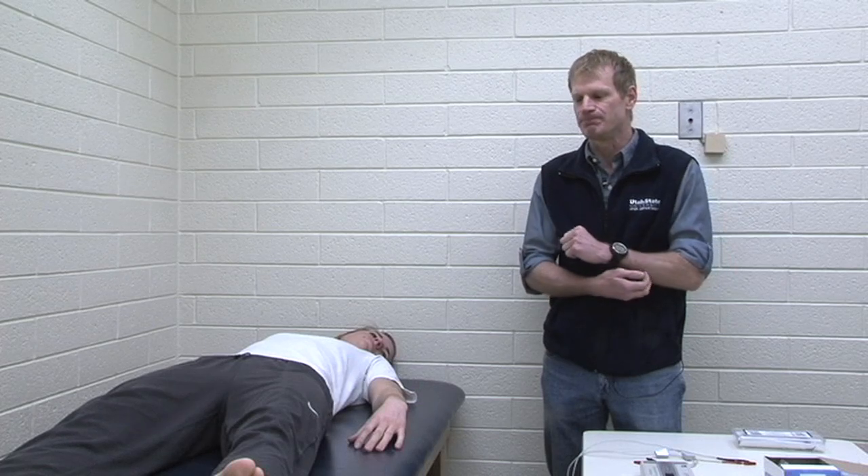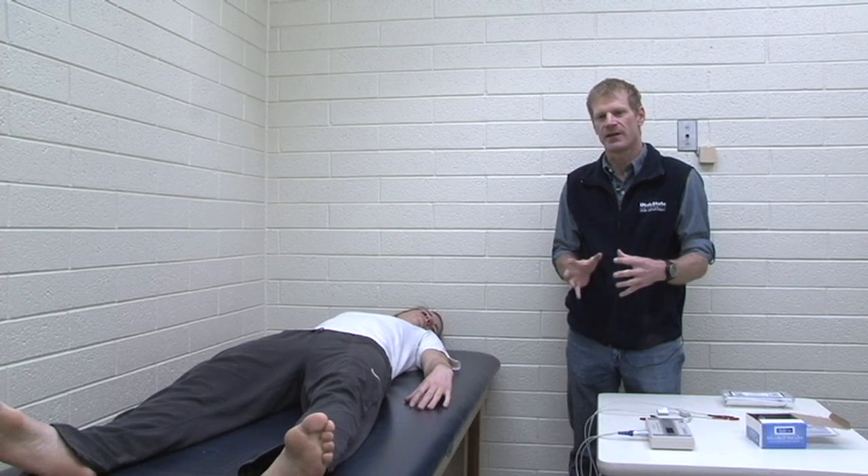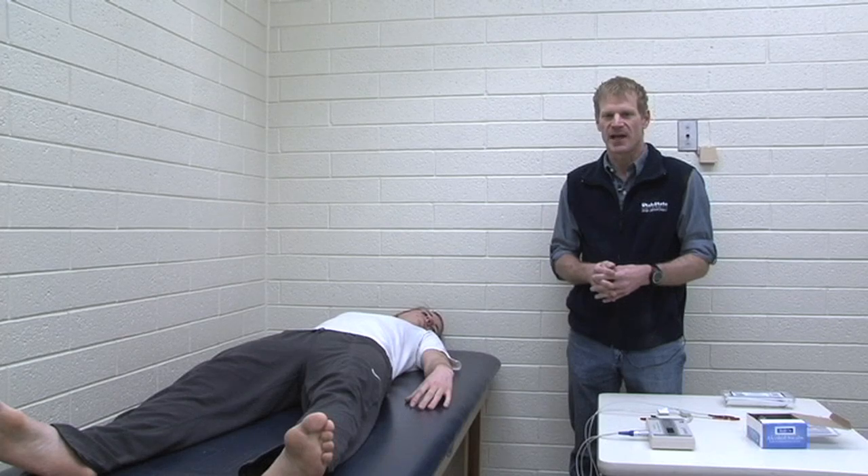BIA sends a low-level electrical current through the person's body. It's so low that the person can't feel it — it's a low-voltage, low-frequency current. A large portion of the body is water, so generally we're good conductors. The water content in the body is found in the fat-free mass, so the fat mass is essentially anhydrous, or free of water. Really the only thing that's impeding the current is the fat mass, and that's what we're measuring when we do bioelectrical impedance.